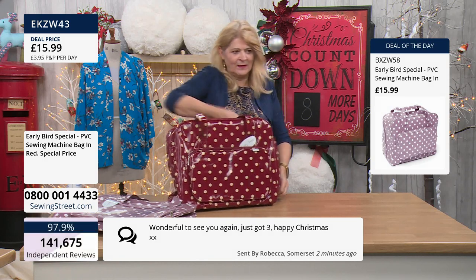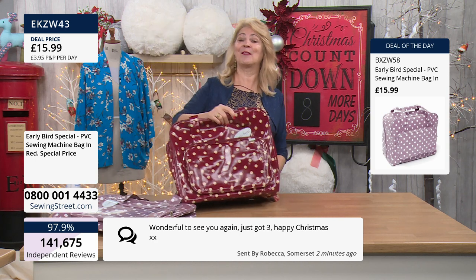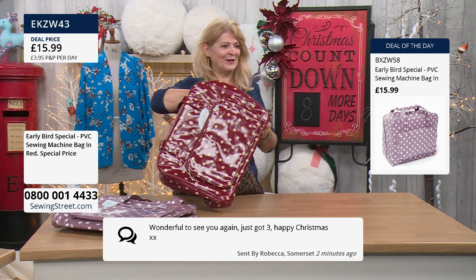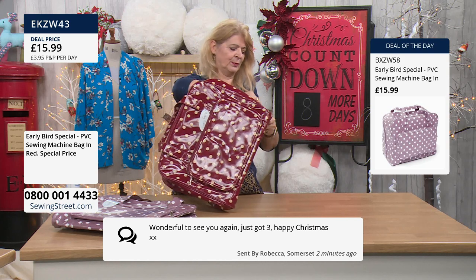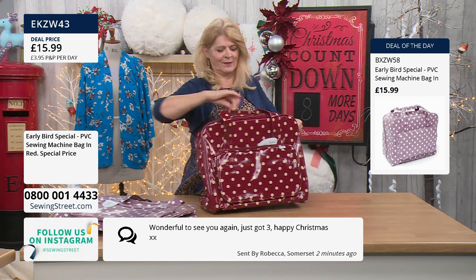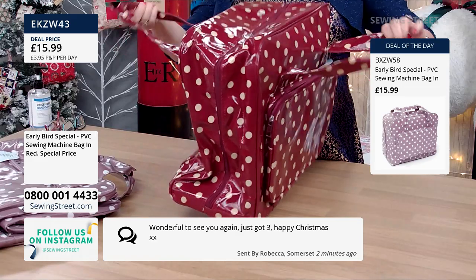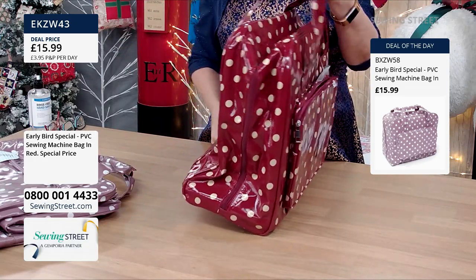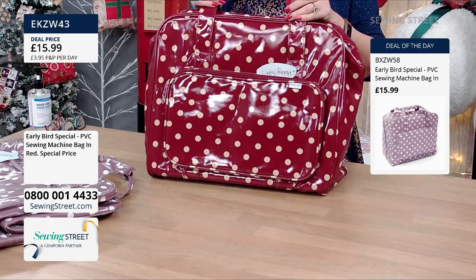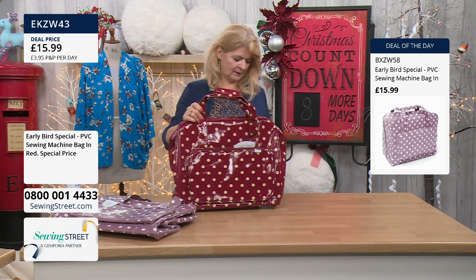I've got a message from Rebecca — it's wonderful to see you again, thank you Rebecca. And she's just bought three — well done. I don't blame you. A quarter of the stock of this one has already gone. So if you're interested in the burgundy red, be aware a quarter of the stock has gone and it won't stay at this price of £15.99.